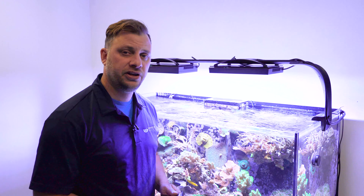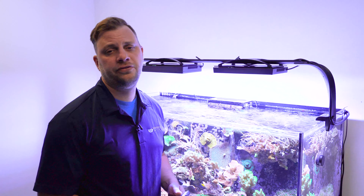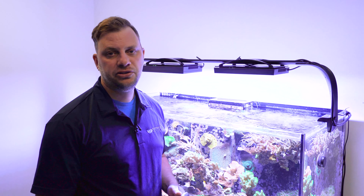Hopefully this video was helpful to you, and look out for the diffusers starting in June.